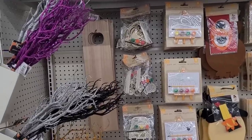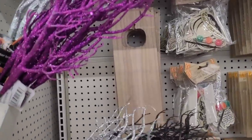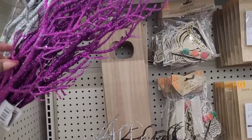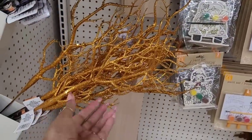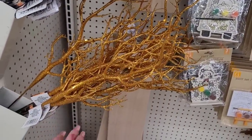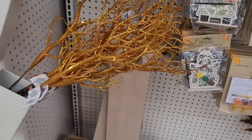Alright, so we're in our next Dollar Tree. And they have these Halloween glitter branches right here. They come in silver and purple, and black, and orange. You know if you get these, make sure you spray them really well because that glitter will be everywhere.